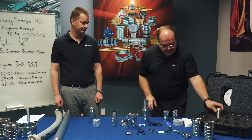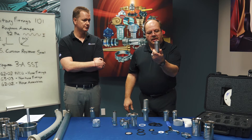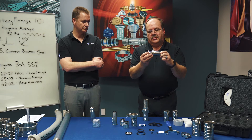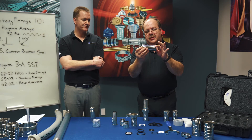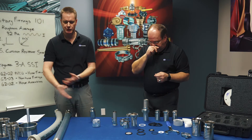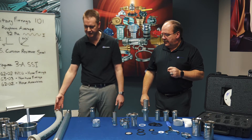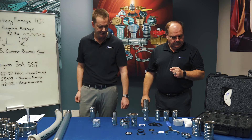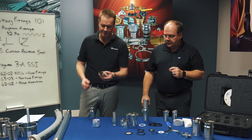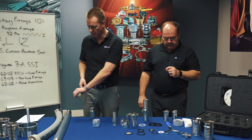The last version of the crimp fittings we offer would be a tube end connection where it connects to tubing — you just weld it together. This is for if you want different configurations of tubing coming off the end of your hose. Maybe you want the hose to come to a T or a Y or something like that, so you can have it connected to various other hoses or equipment. The weld-on gives you the capability to weld on any configuration of sanitary tubing that you want coming off your hose.